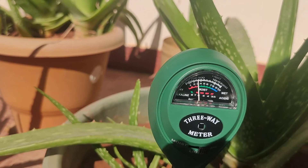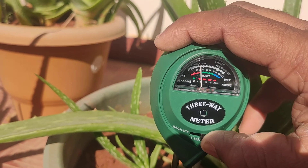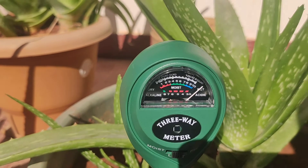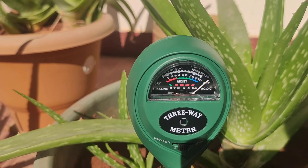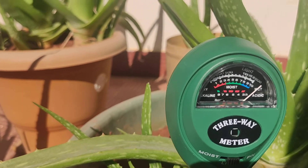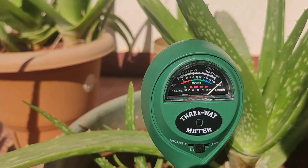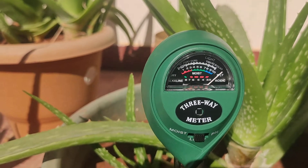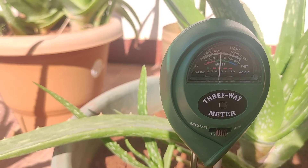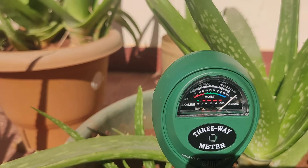If the reading is below 7 it's mostly acidic, and if the reading is above 7 it's mostly alkaline. If I switch the mode to light, you can see the reading has gone up to maximum — more than 2000 — because it's right in the middle of sunlight. If I move to the shade, the light level drops to somewhere in the middle. Now I'm bringing it back to sunlight.